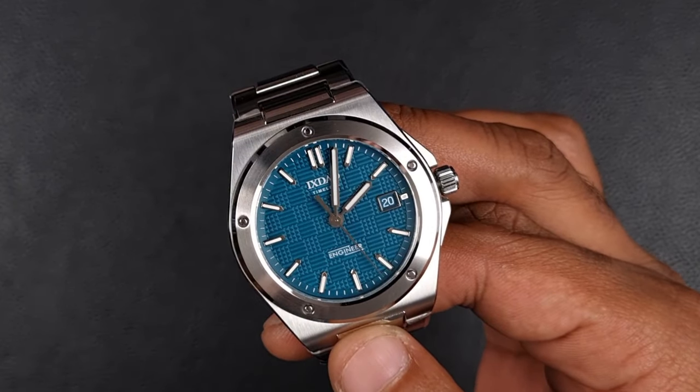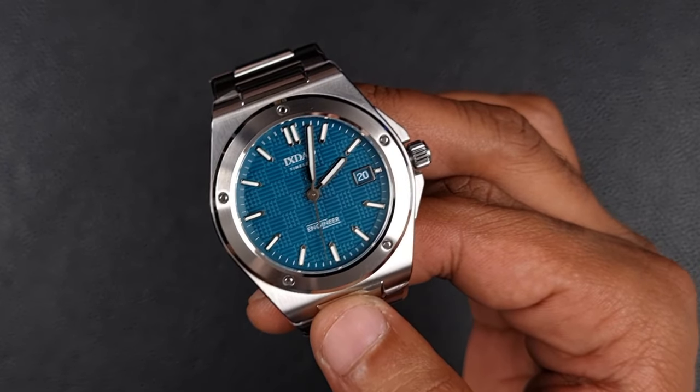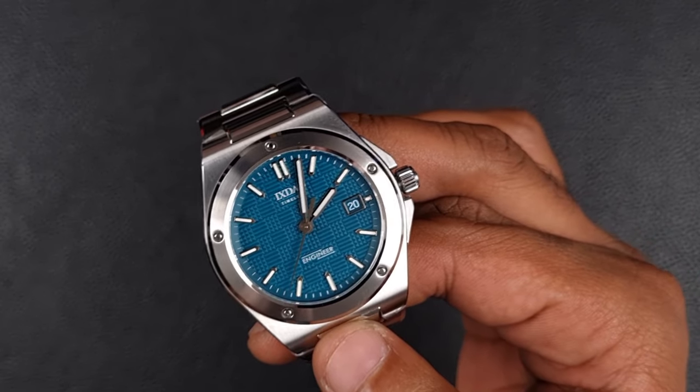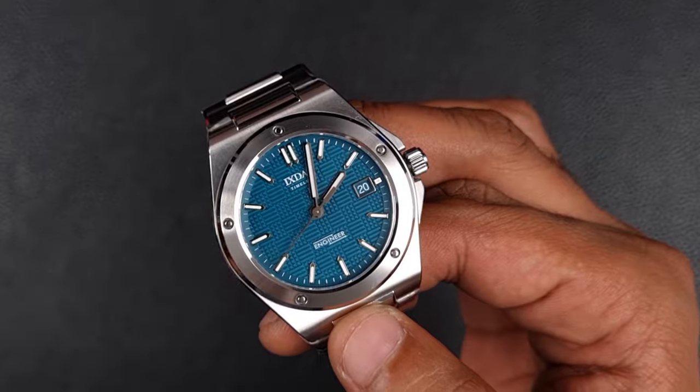If this watch isn't exclusive to XDow, you better be ready for every other brand who will release a model like this — I may just do a comparison on the more popular brands if they choose to release this. Thank you all for watching, comment below as always, and I'll see you in the next video.